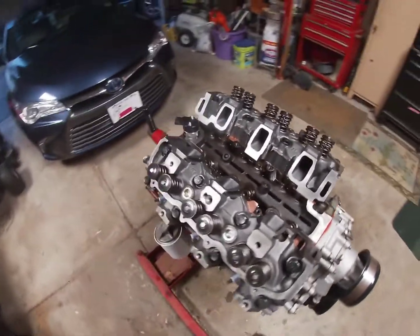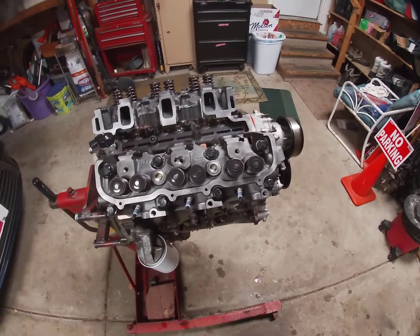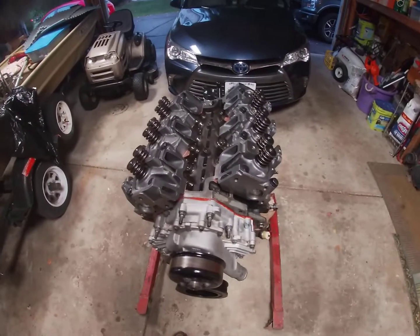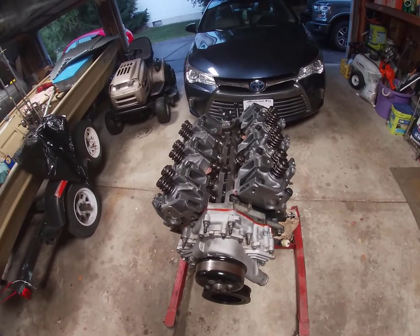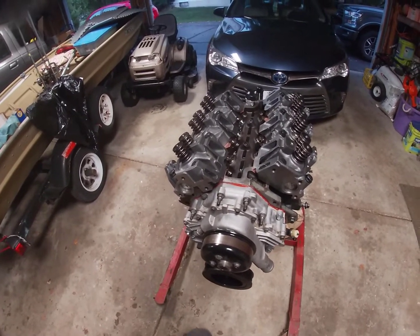Once I get the lower intake on, push rods and valve covers on, then we're going to clean and paint the whole engine. Like, comment, subscribe if you want to see more of this. If not, have a nice day — I'll see you later.